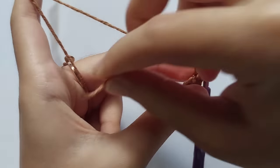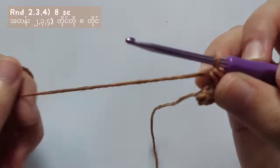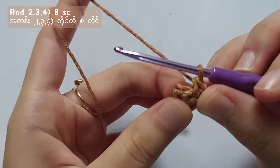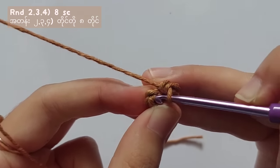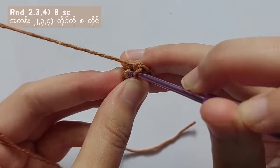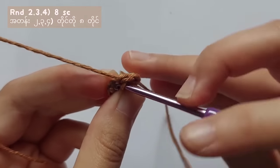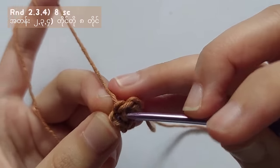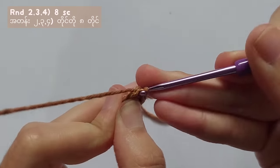Then let's move on to round 2. For round 2, you have to make 8 single crochet, which means you have to single crochet into each stitch. When you start the first single crochet of round 2, put a stitch marker on it so you will not lose the starting point. After that, single crochet each stitch until you reach the start point.